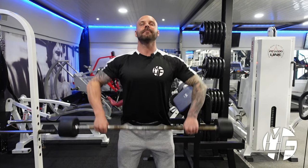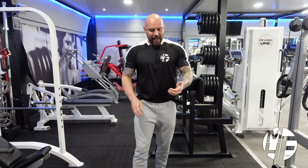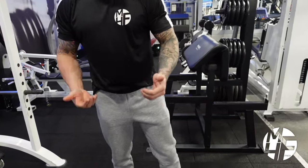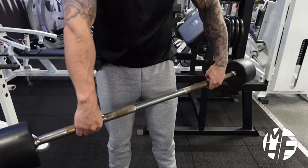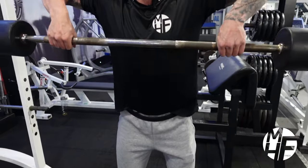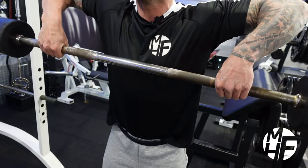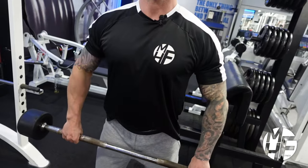Another thing to note is I'm letting the bar hang in my fingers. Grabbing it wide and letting the bar hang inside the fingers, as I'm pulling up I'm keeping the pull coming through my fingers, which creates emphasis on the delts.